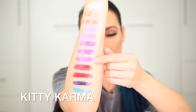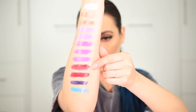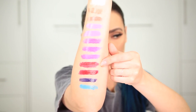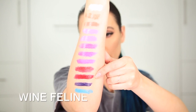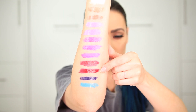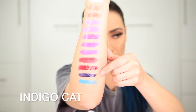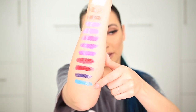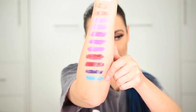Below that is called Kitty Karma, which is a hot pink shade. Then we have Ninth Life, which I would describe as a very true red. Right below that is Wine Feline, which is like a wine-y crimson-y red. Then you have Indigo Cat, which is a purple-y midnight blue. And below that is called Cobalt Kitty, which I would describe as like a cotton candy blue.